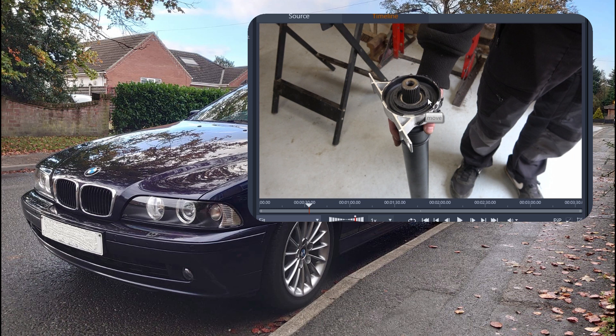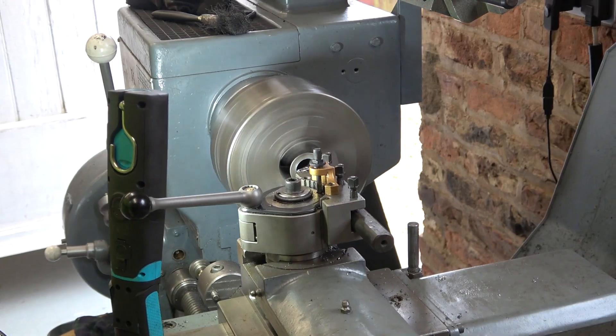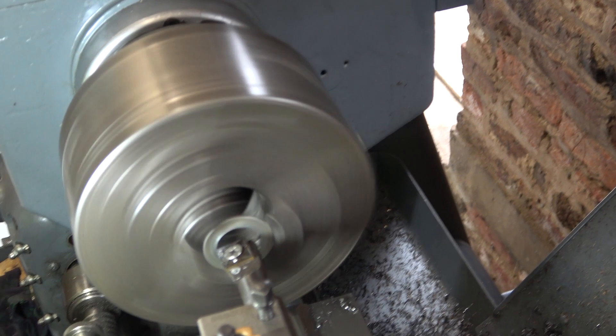So we selected a washer and made up a spacer on the lathe very quickly. The whole job only took us 10 minutes. A bit dodgy but this should do the trick — we just machined the centre out of this washer.